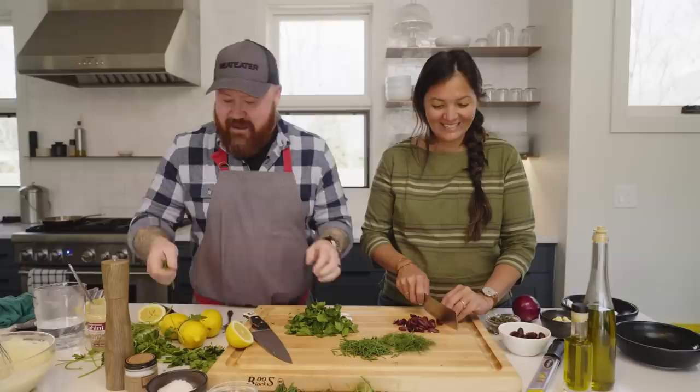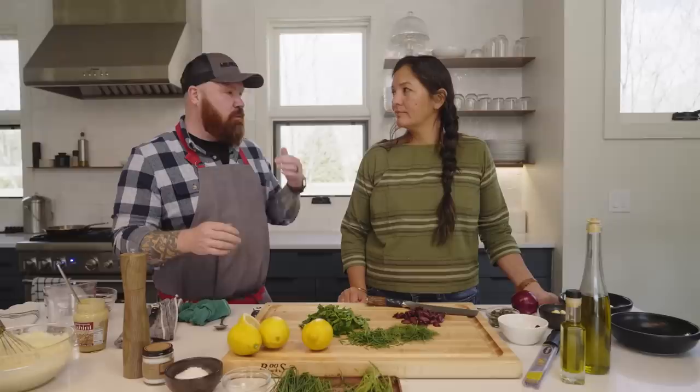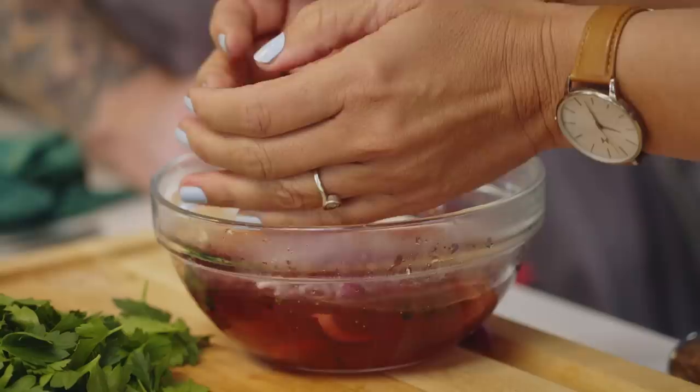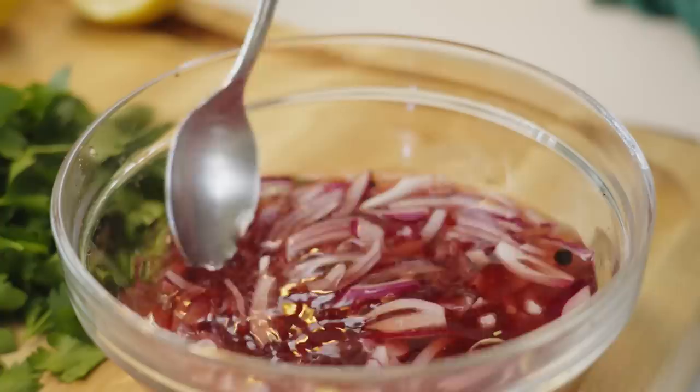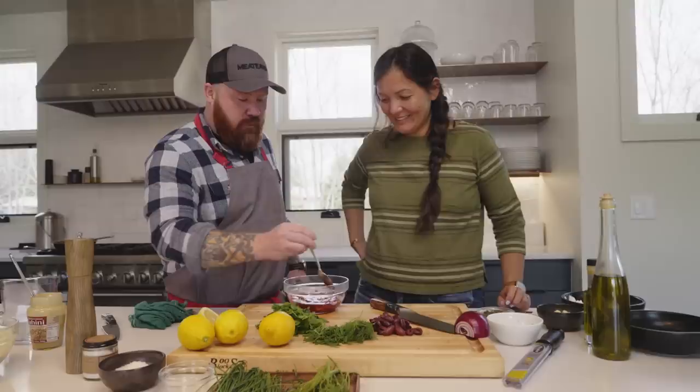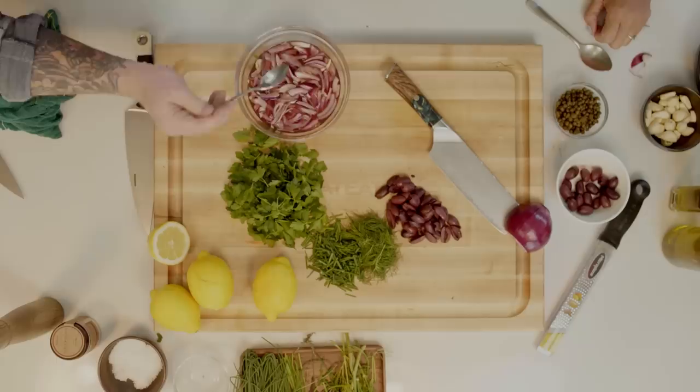We'll set this aside for a second. I want to make the pickled onions now — it's just a really basic pickled onion. It's just a little bit of the actual liquid from the braising octopus. I'm going to ladle it off hot over the onions. I've never pickled onion in octopus juice before. Yeah, it's probably not the most common method, but I like it because it just continues that oceanic flavor. Some of that octopus juice has infused into the vinegar, giving it a nice light briny nature.